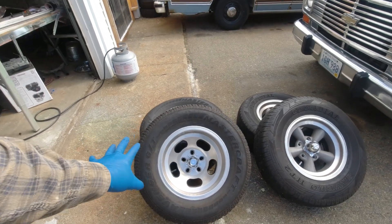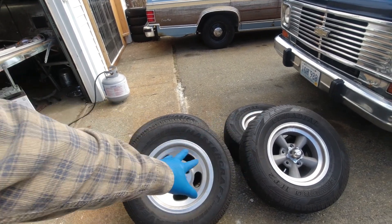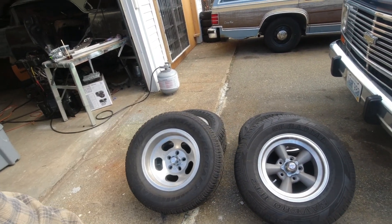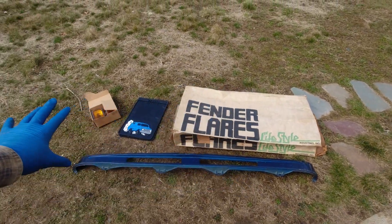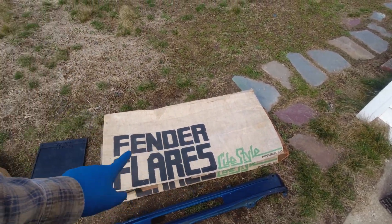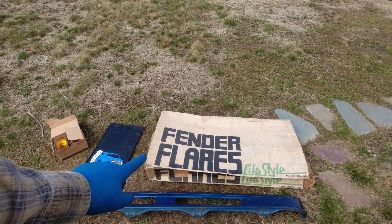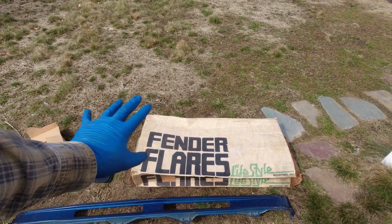In addition to putting back on my spiffy slot mags and my torque thrusts — and if anybody's curious, I eventually want slot mags for the front but I haven't found a set, so that's why we're running these, because that looks super cool on its own — I've also decided to up the boogie. So it's a set of vintage fender flares from Lifestyle Industries for the rear that I'm gonna see if I can put on today, or at least see about fitting them up, and then I may decide to paint them the blue.